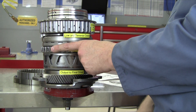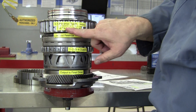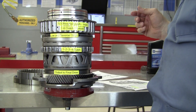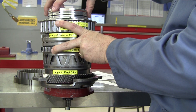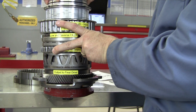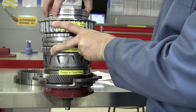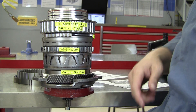Second gear: we're going to continue to hold the 1-2-3-4 clutch, and now we're also going to hold the 2-6 clutch. So I'm going to hold both of these housings and turn the input. Our second gear ratio is 2.872 to 1. One input turn, two input turns, and not quite three — 2.872 input turns to one turn of the output for second gear.